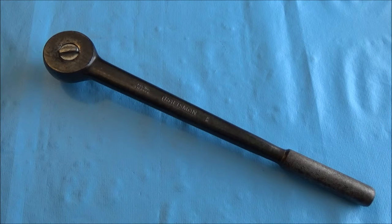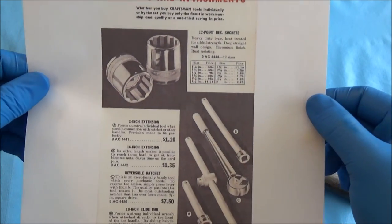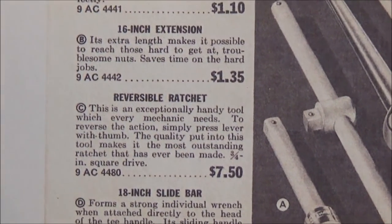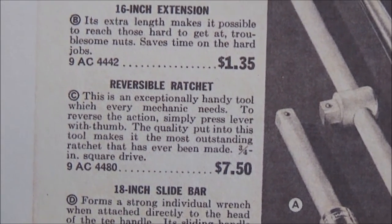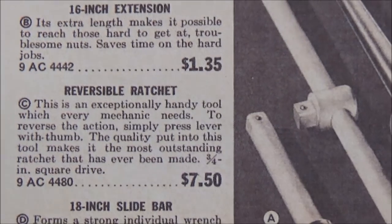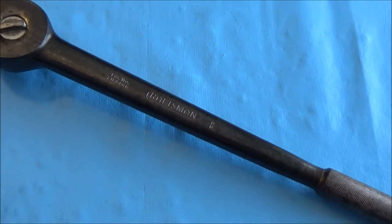In our typical tradition, let's show you the 1939 Sears catalog — the first appearance of this ratchet. Here it is. Its description reads: 'An exceptionally handy tool which every mechanic needs.' It says 'the quality put into this tool makes it the most outstanding ratchet that has ever been made.' The Sears catalog does make some pretty interesting boasts, but they must have certainly felt that excited about it to say it flat out like that. These are something special.